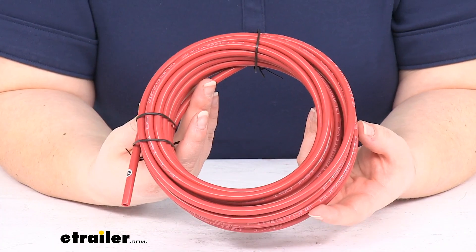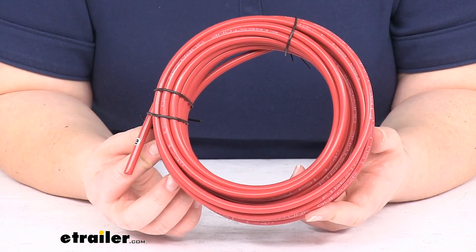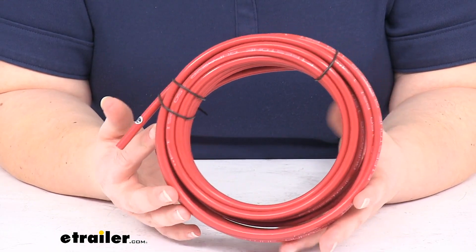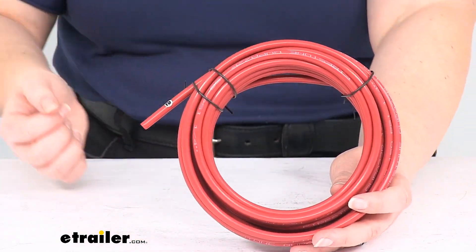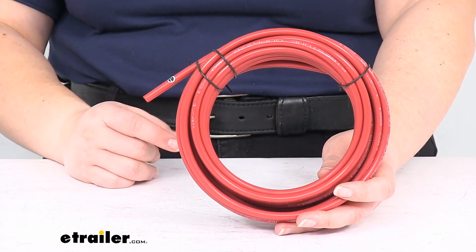Another tip for running any kind of air tube is to make sure that you don't drag it across any edges. A lot of times when you're running this, it can be tempting to drag it across the frame, routing it around to wherever you have your Schrader valves, but a lot of times there'll be an edge to your frame, and as you drag that, it can create little grooves in the tubing and, again, can cause leaks. It can wear through that tube or make it hard to connect it into that push-connect fitting to get it to seal properly.